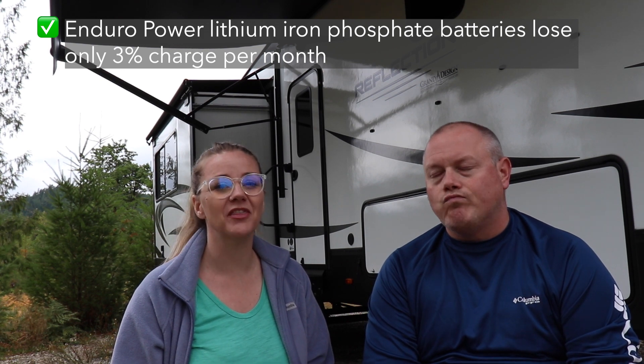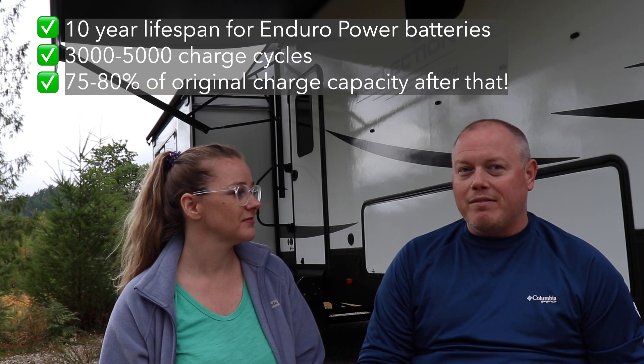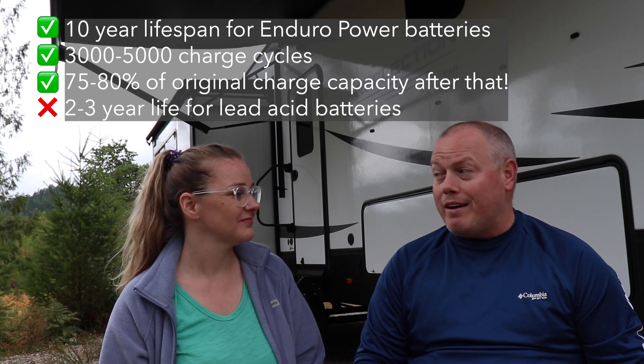Another nice thing is that the Enduro Power battery only loses 3% of its charge each month that it's not being used. It's not as big of a deal to us as full-timers, but if you're a weekender and you've got it in storage, that can make a big difference. For us, we've dropped it off to service a couple of times, and even though we used the battery disconnect, by the time we picked it up, it was completely dead — and it was a big pain. A major thing for me is the lifespan. The Enduro Power battery has a 10-year lifespan, 3,000 to 5,000 charge cycles, and even then you still have 75 to 80% of that battery's original capacity. Lead acid, we're talking like two, maybe three years if you're lucky. So 10-year life — I'm all about that.